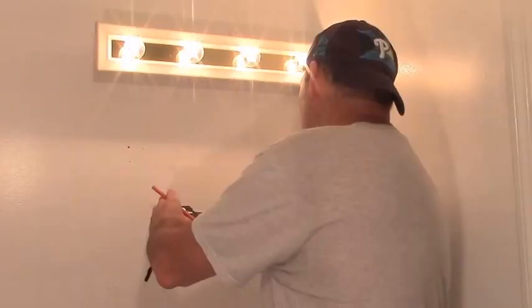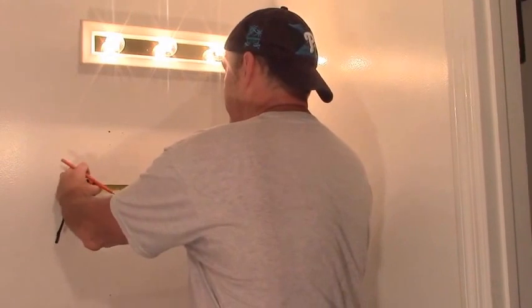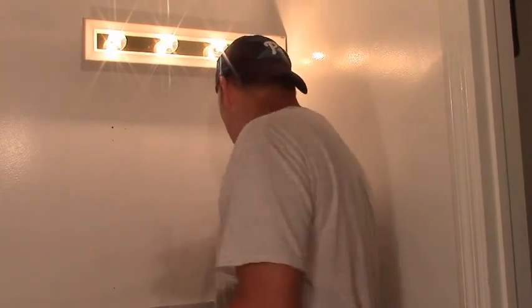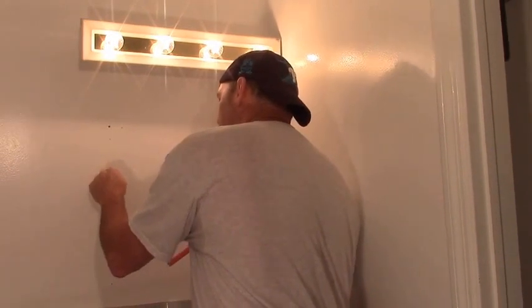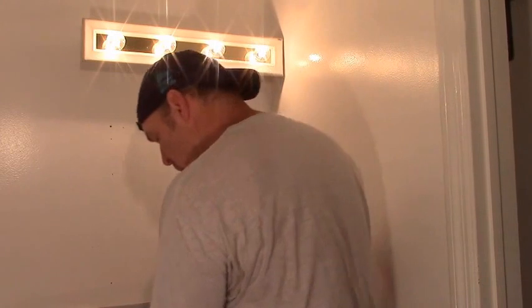Modern construction has built walls on 16-inch centers, so all I have to do is measure from this hook over 16 inches and that's going to be my next stud. I'll just make a mark there, but I'm not going to take it for granted — I'm going to check. I do the same thing, stick it in, and I hit again. I know where the studs are.